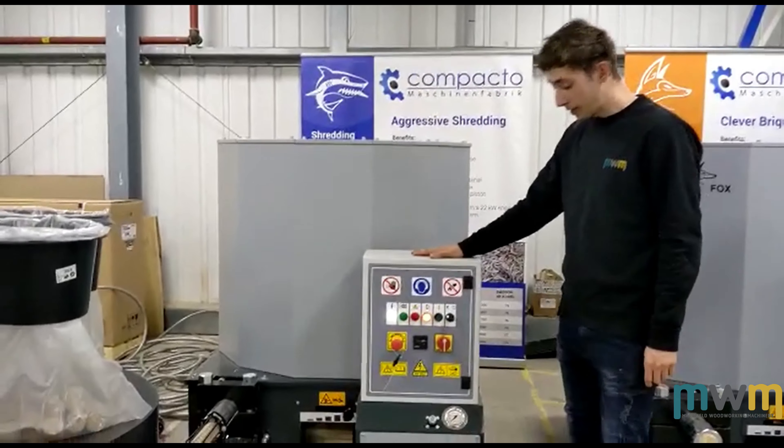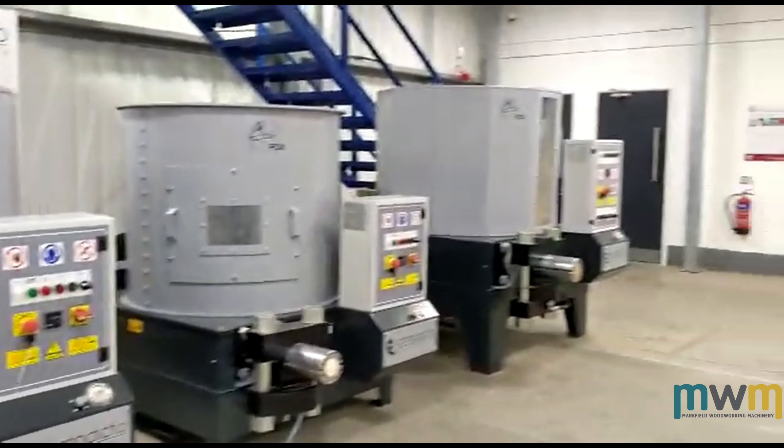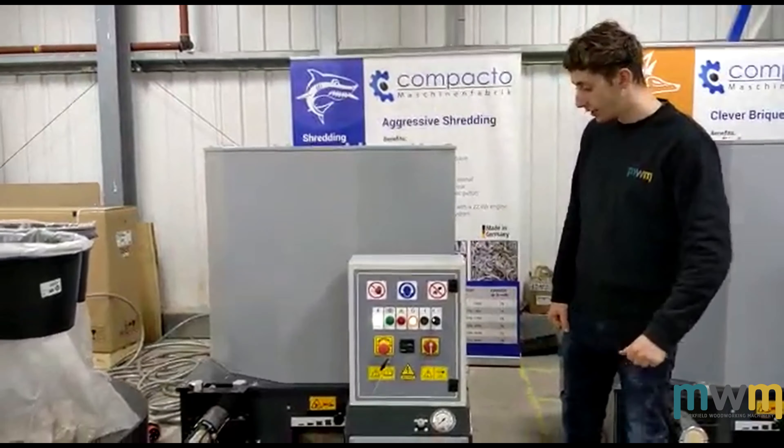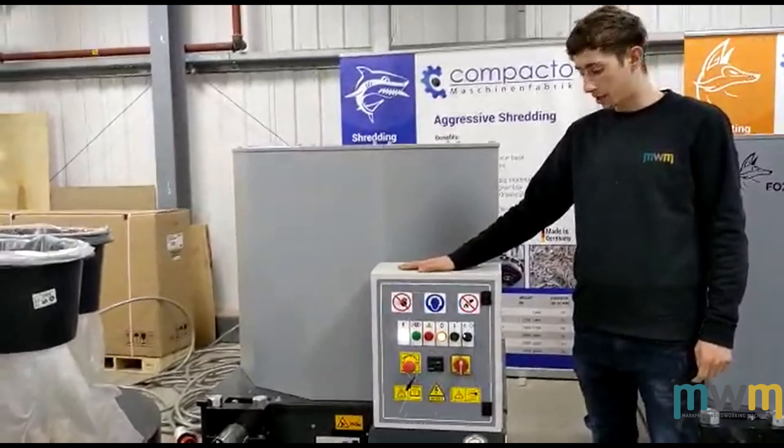I've got the Fox 50 here, the Fox 60, the 65, and the 70 at the end there. Obviously all great quality German-manufactured machines. They all feature a Siemens PLC board on the inside of the control panel.